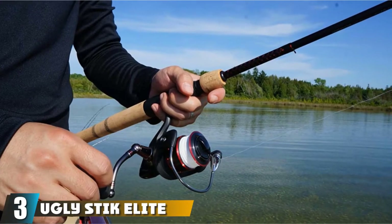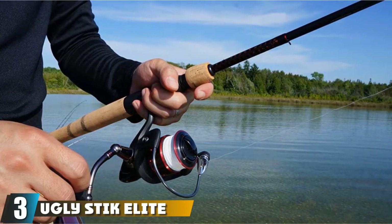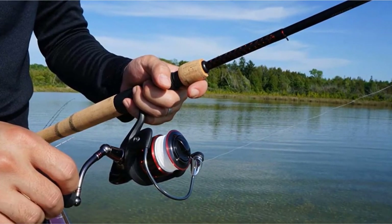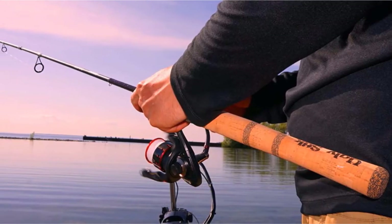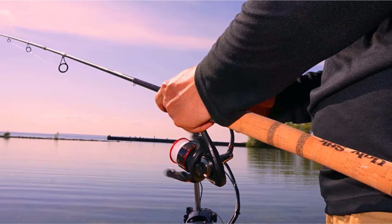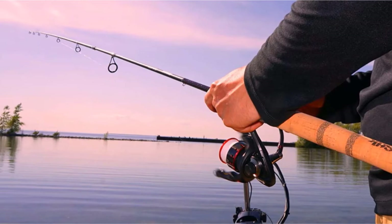The number 3 position is held by the Ugly Stick Elite Spinning Fishing Rod. Sometimes you will need a rod that will perform well under many different conditions. We name the Ugly Stick Elite the best all-round saltwater spinning rod. It performs well in many situations and is a great rod to grab when heading out the door for any fishing adventure.